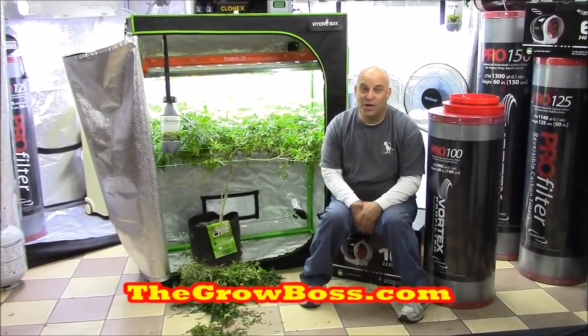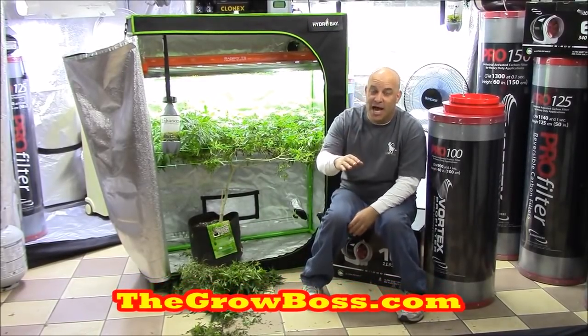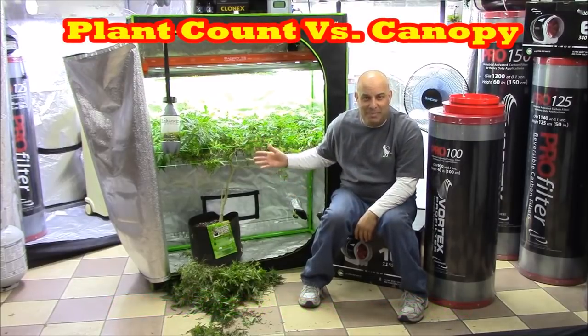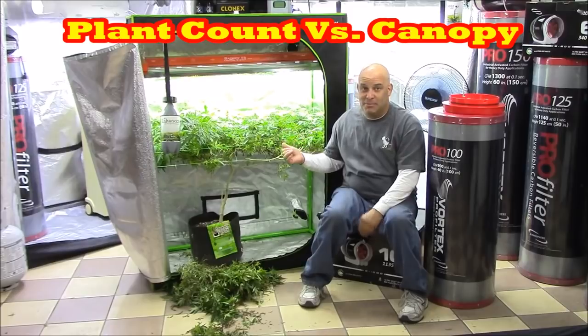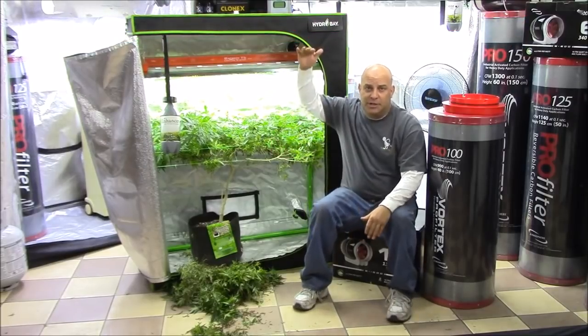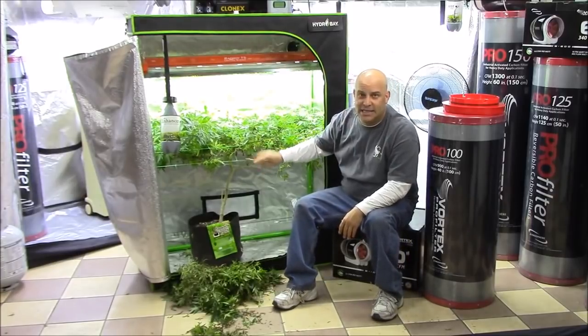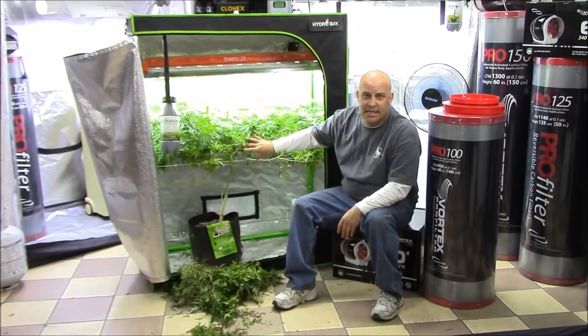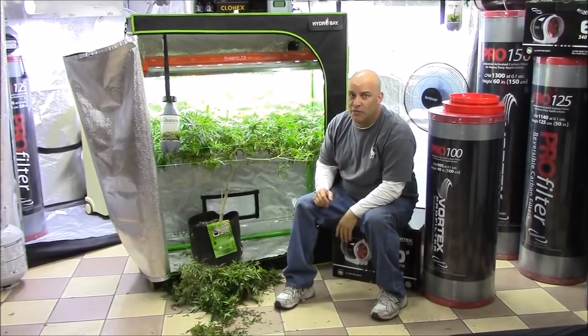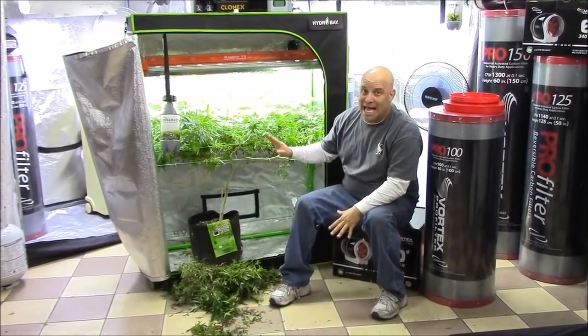Hi, I'm the Grow Boss. I write the Grow Book and Equipment Guide, and in this video I thought we'd go over a little bit about plant count and what I mean by canopy. You'll probably remember this plant because we did the trimming videos, and we took some of the tall plants and stuffed them down into a tent like this with a couple of trellises. So today, what I'm looking to go over is plant count and canopy.